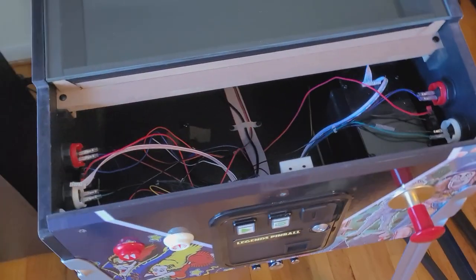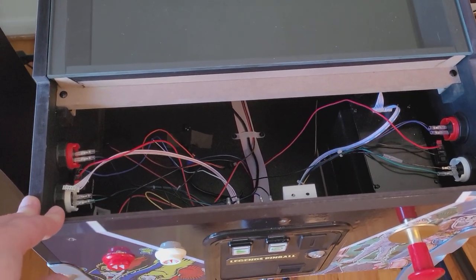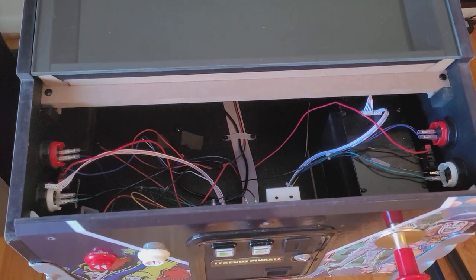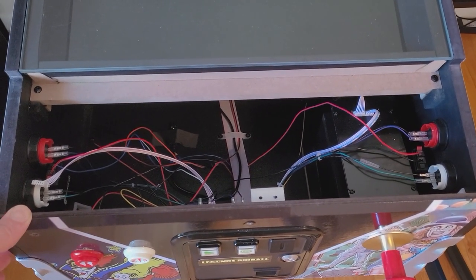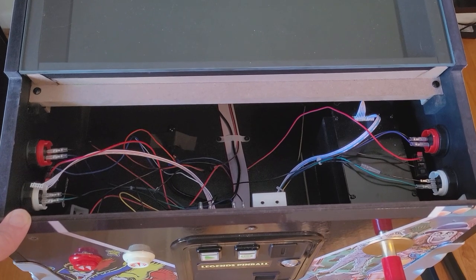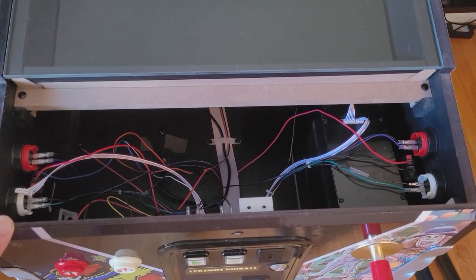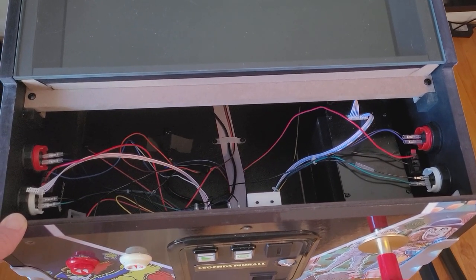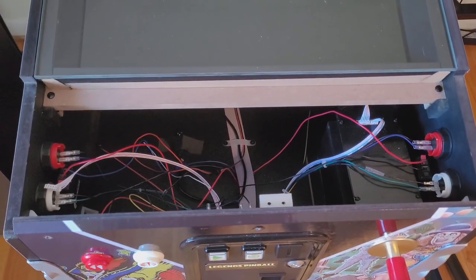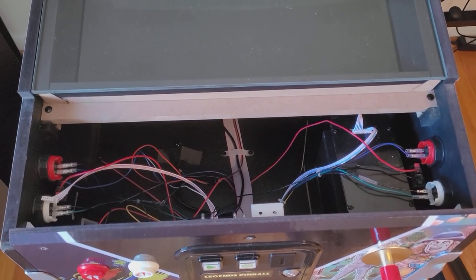Someone in one of the discussions mentioned putting an amp on there, so I decided to give it a shot. The combination of the two is a lot better, as you'll see later in the video. It's probably one of the easiest mods — it's like 45 bucks, maybe takes you 20 minutes. All you need is an amp, the Dayton Exciters, and then some basic wiring items.